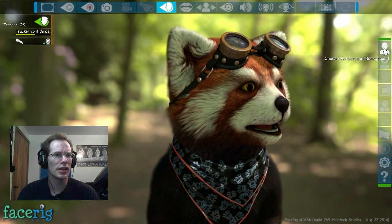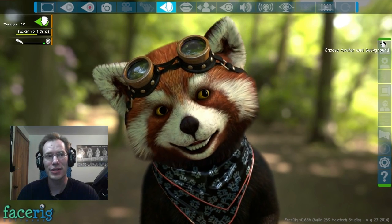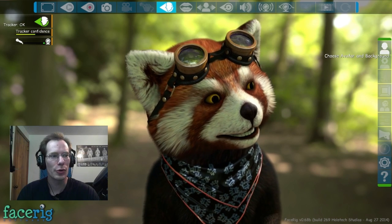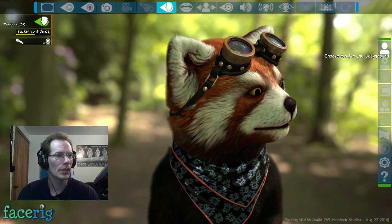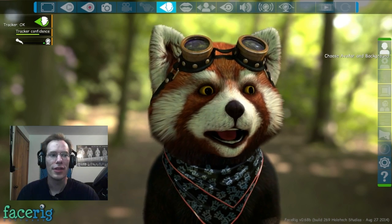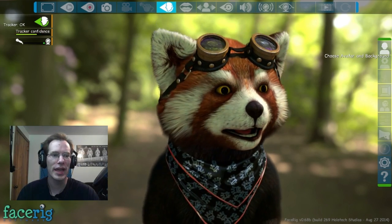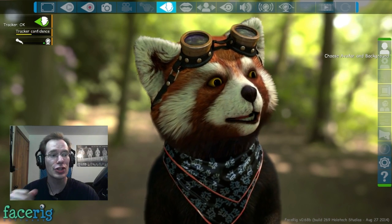So let's actually dig into the actual customization options. The problem with these options is that they open in another window, so if I click 'choose avatar and background,' it pops up in another window that you guys can't see. I'll just keep that off to the side where I can pick the avatar model, the avatar skin, and the background model. Let's actually go from the bottom up. In the background we have this very blurred out forest kind of thing — I have a choice of background.